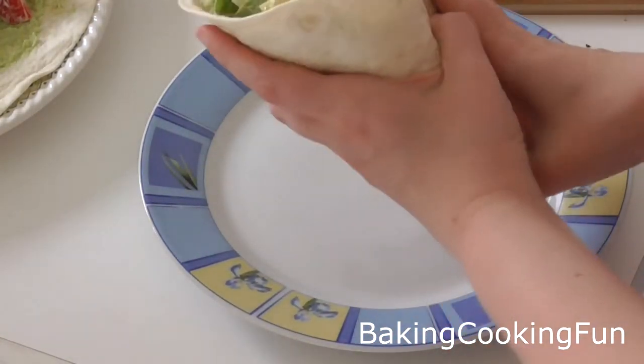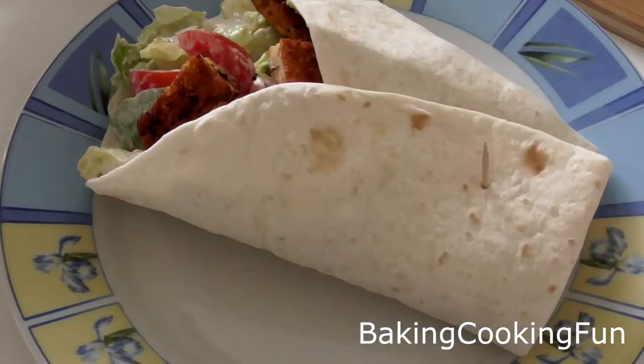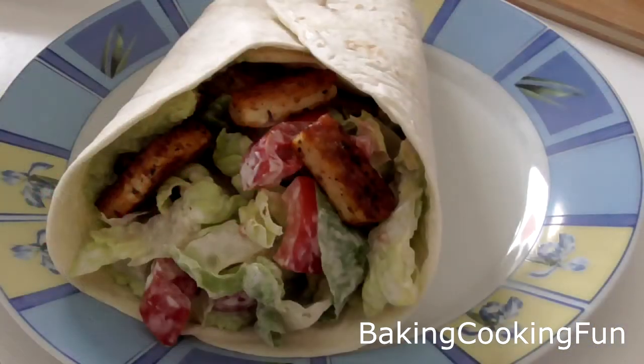So this is, as I said, one of my absolute favorite recipes of all time. I hope you give it a try. It's nice and fresh but it also has an amazing taste because of the grilled cheese. Give it a try and I'll talk to you soon. Bye!